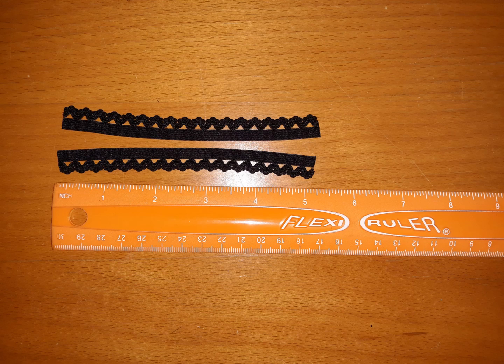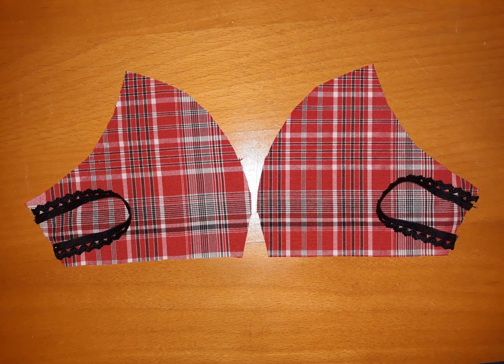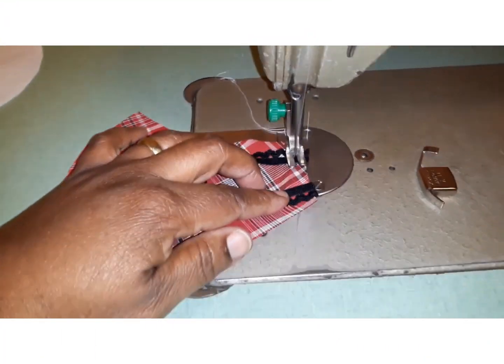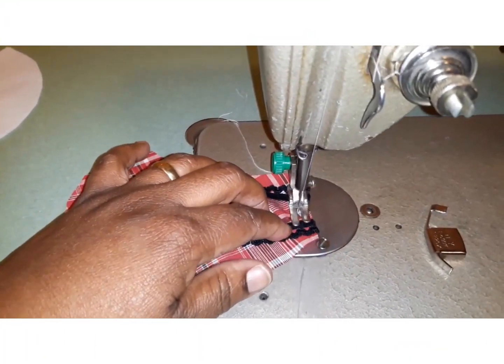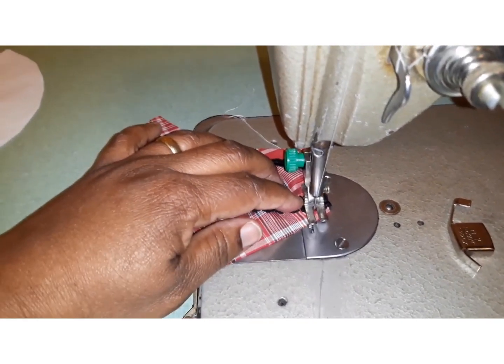You will also need two pieces of elastic — quarter inch thick or less, because it will be easier on your ears — and it should measure five inches or 13 centimeters long. Now, pin your elastic onto your main part of your mask just like this. Then stitch the elastic in place so you won't have to fight with the pins the entire time.